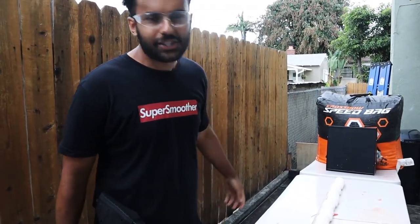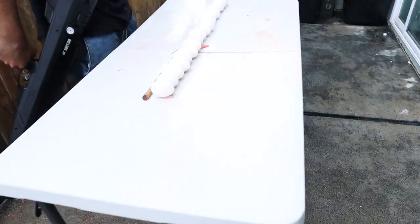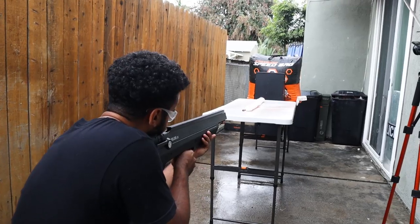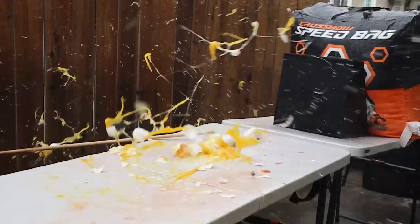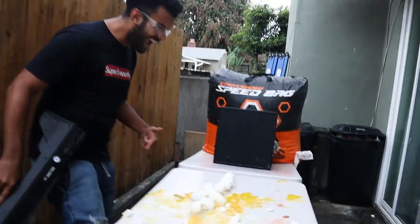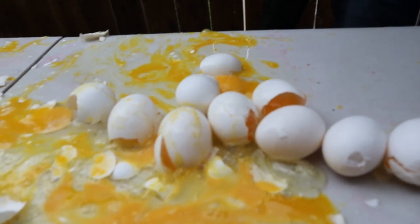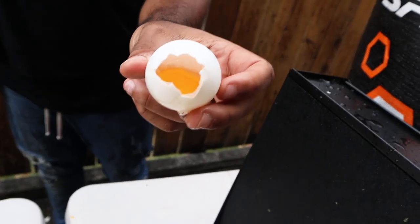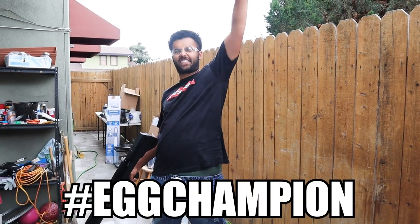You guys saw the egg sitter test. These are regular eggs, and in the last satisfying shooting video I tried to shoot the air bow and get all 18 eggs in one shot — I missed like six or seven of them. I'm trying for redemption today with the Bulldog. Let's see if we can get all of them. Three, two, one. Every single one! You're the egg champion — comments down below.